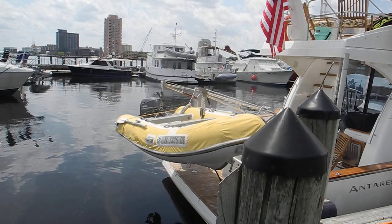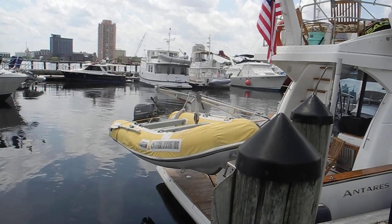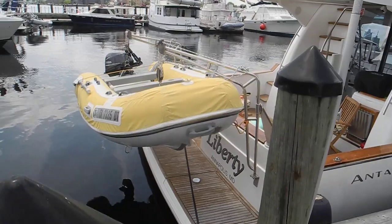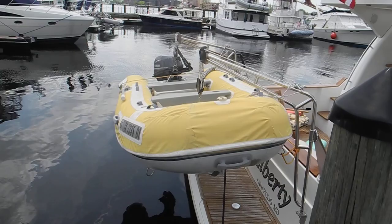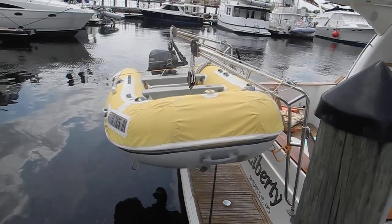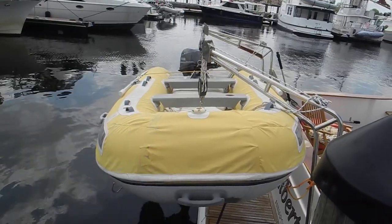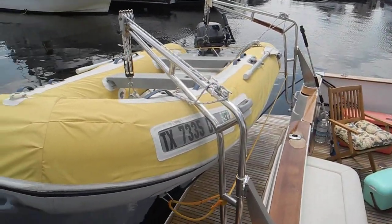This is a great idea for a dinghy. Not only does it have dinghy davits hanging it off the stern of the boat, but the important part that I'm looking at is that yellow cover. We call those chaps — like cowboys have chaps to protect their jeans and bikers wear chaps to protect their jeans. On dinghies you can build chaps, these are custom made, to keep them from rubbing on the pilings with the barnacles, or in our case with dogs that have got claws.